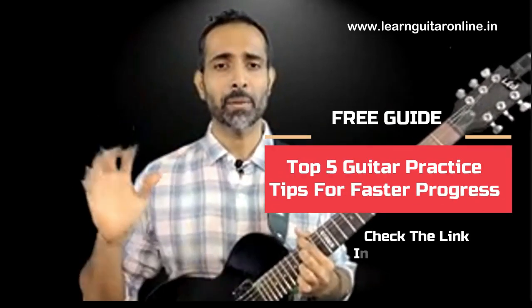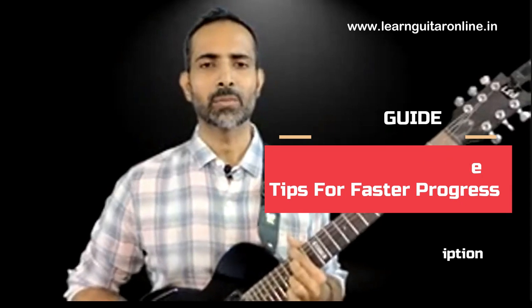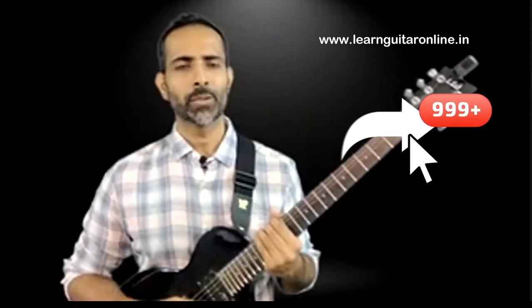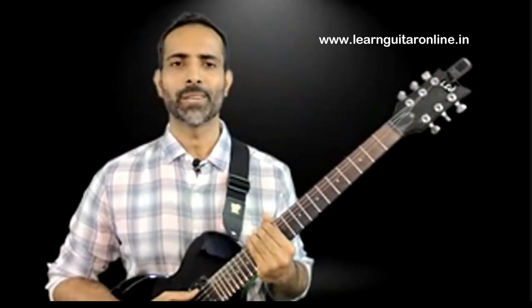As mentioned at the beginning, as a bonus you are going to get five best practice strategies for beginners that will guarantee faster progress — all you need to do is go to the link in the description below. If you love what you're learning here, smash that like button, subscribe to the channel, and turn on notifications so you know whenever I upload the next lesson. Send me your queries through the comments section or let me know any other topic you'd like me to cover. Share this video with friends who want to learn guitar. For more bonus guitar learning resources, head over to LearnGuitarOnline.in. This is Dhanesh — I'll see you at your next lesson.